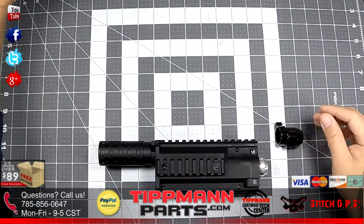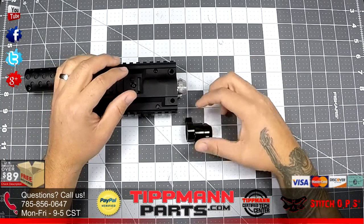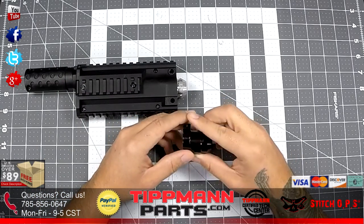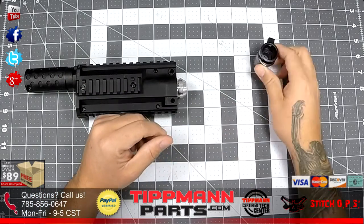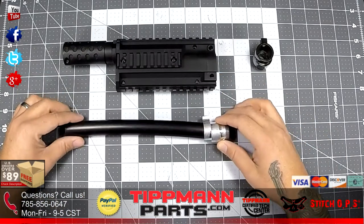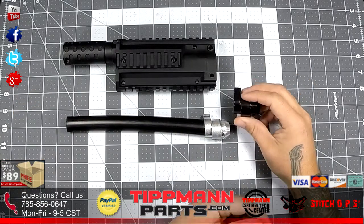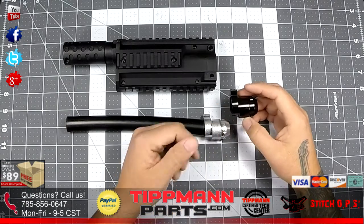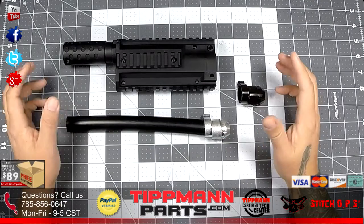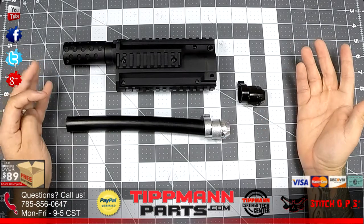Let me explain the fittings. It comes with two fittings — one is for the X7 Standard, and the other fitting on the Flatline itself is for the Phenom. If you get your kit and they're not painted different colors, this is actually powder coated.